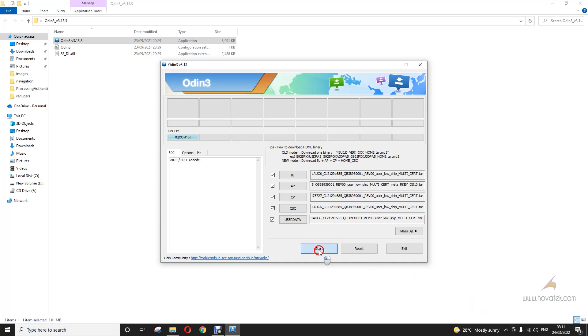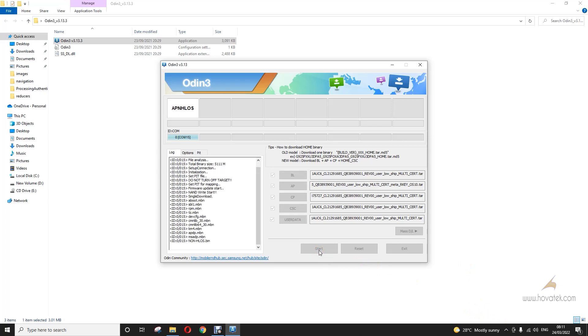Then you click Start. For older Samsung models that only have AP in the firmware, you load only AP and flash that.